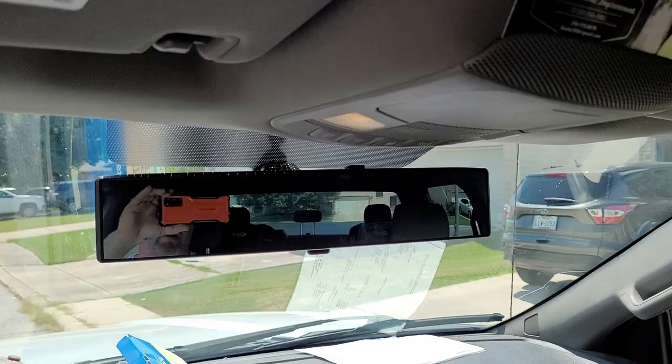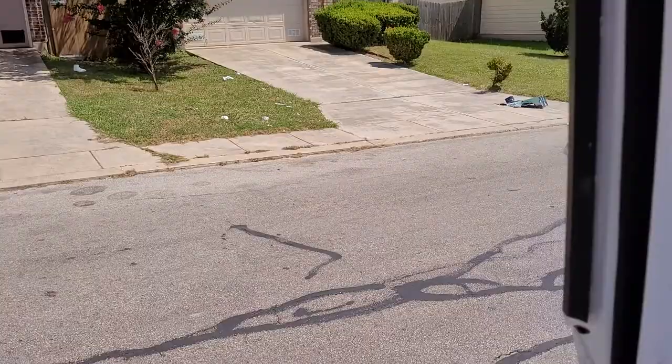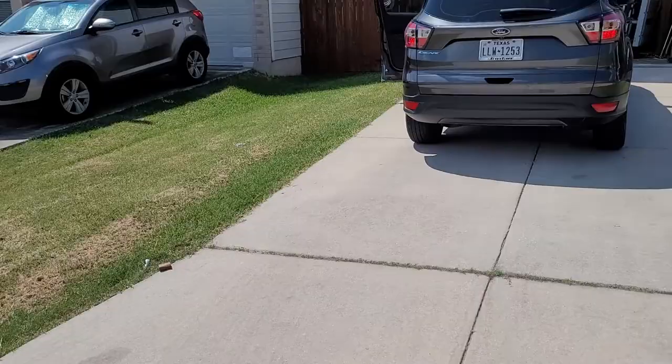For those who like the smaller version, my wife drives an Escape and the 12-inch is about 20 to 25 bucks. You can get a 14-inch, which is what I got, for about 30 bucks, and I think they go up to 15 or 16 inches.